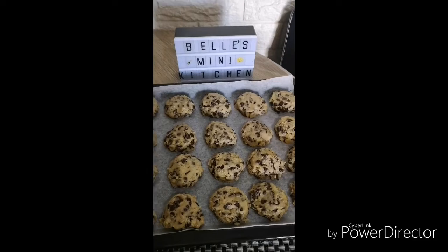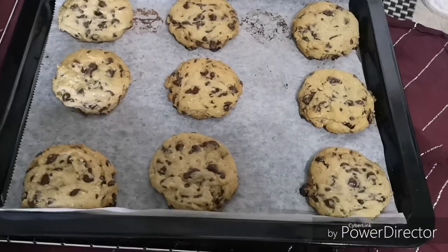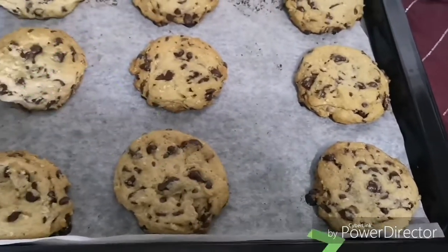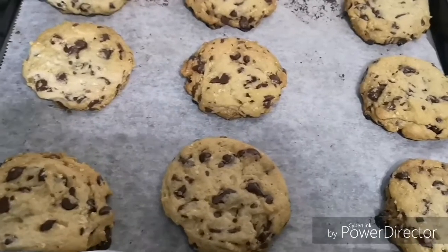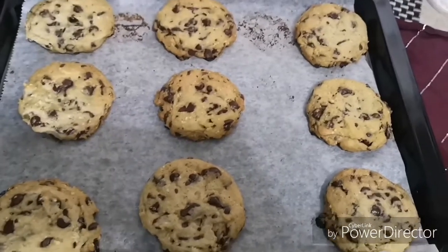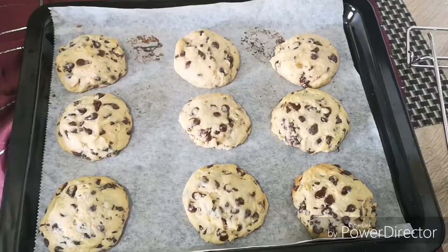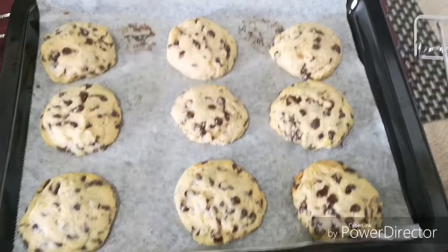More than 20 cookies are made with this recipe. For the first batch, I baked it for 10 minutes. Watch out for the outcome of the second batch — this is the second batch, baked for 10 minutes as well.